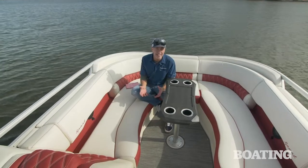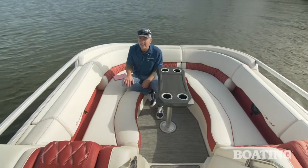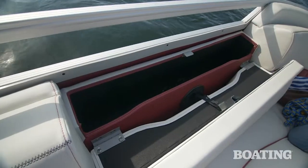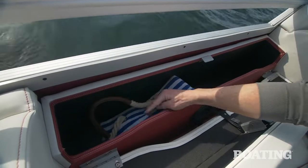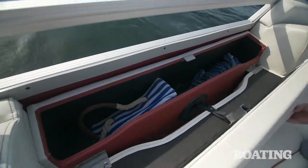One challenge of this layout is that the bow seats are essentially on what is the floor, so Bennington had an interesting problem with storage. They solved it with these side pocket seat storage compartments. You can put wallets, phones, pocketbooks, towels — anything you need — into this spot.